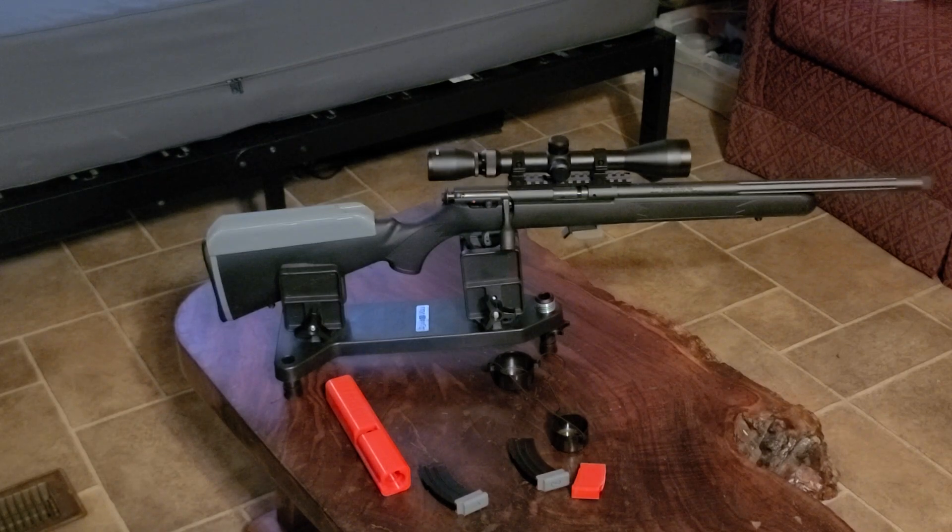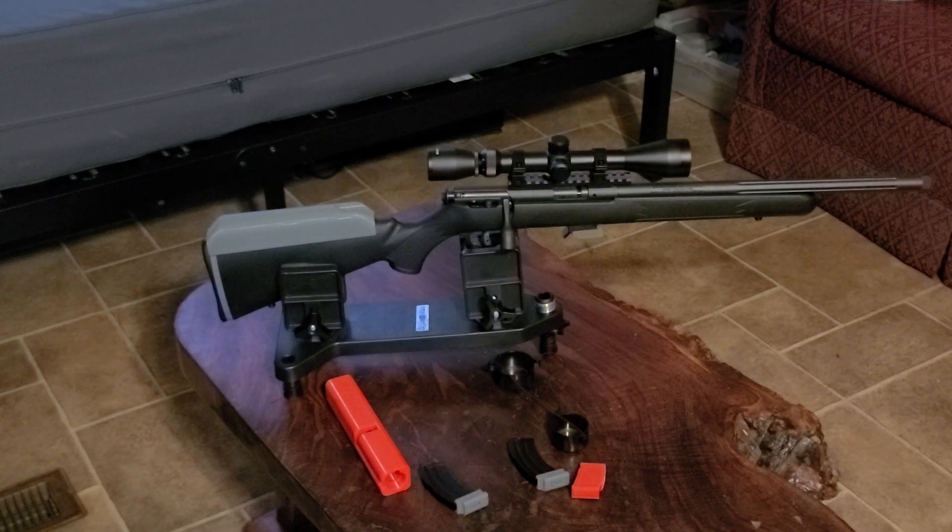It came with a cheap, no-name 3-9 scope. Don't know what it is, but it's horrendous — it's bad. So when I get some money, I'll get a little bit better scope on it.